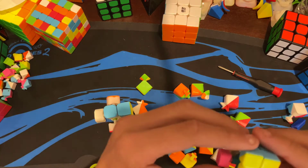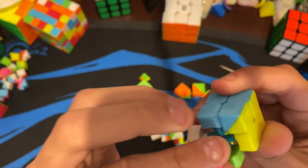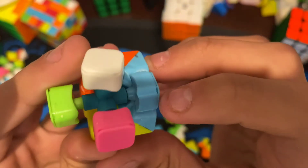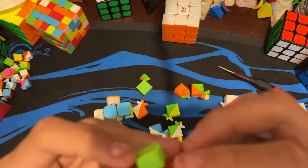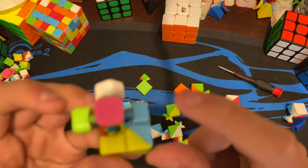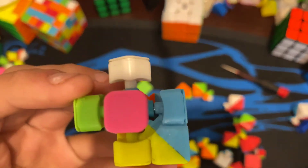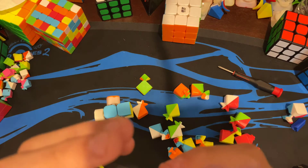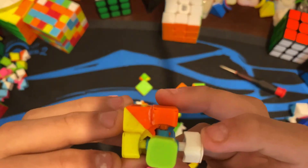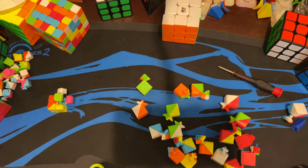I actually did this on a mini cube already — see how this piece can't move? That's because I put a little bit of glue right on the edge piece connecting to the core — not the actual core, but the blue part of it. You can see it right there. It will discolor the plastic just a little bit, but not too much.